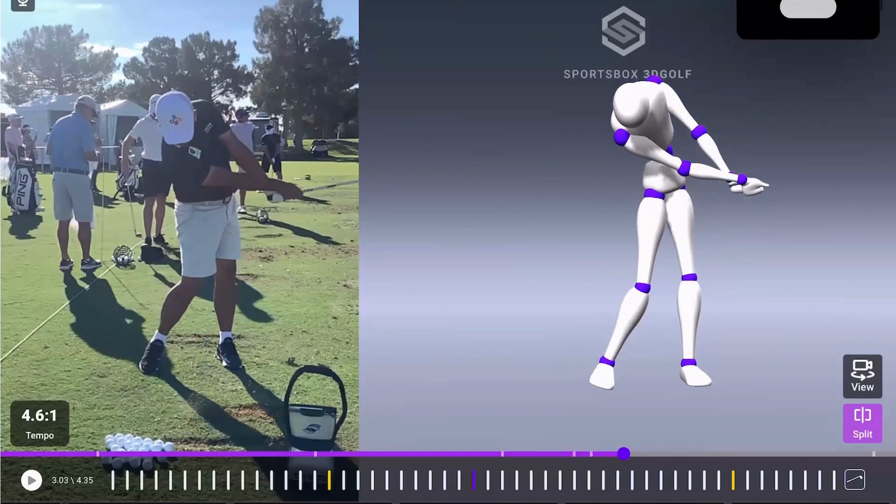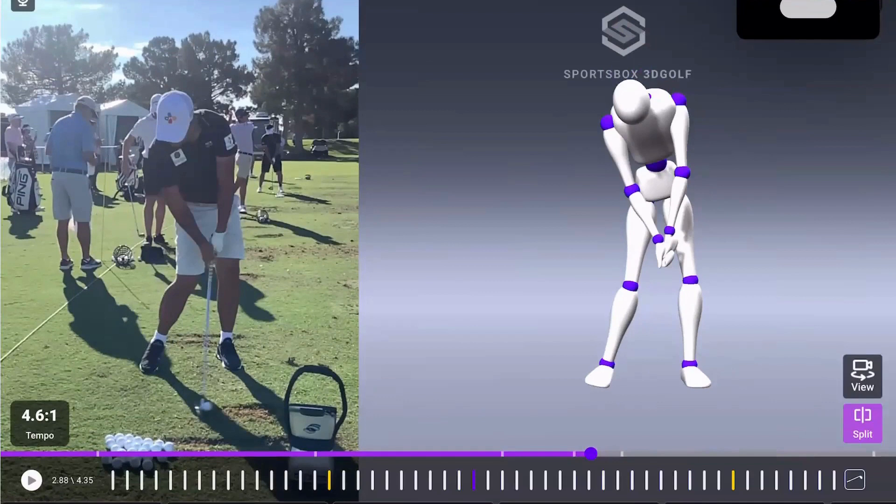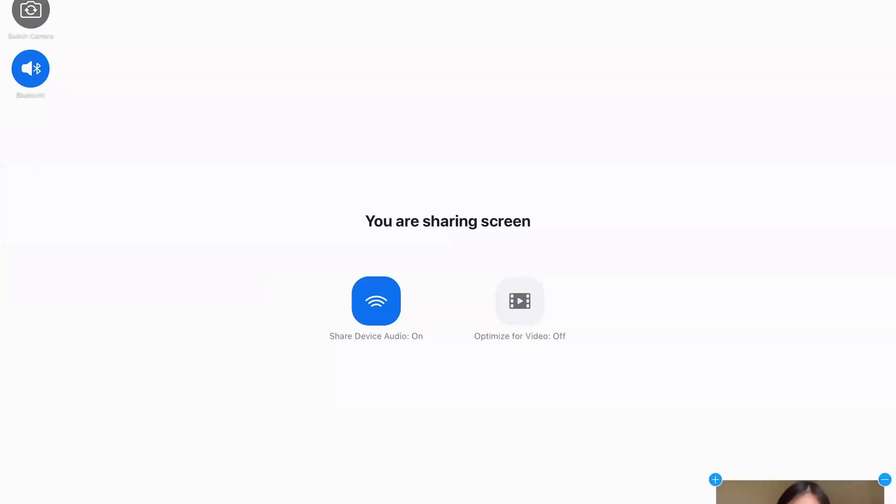I hope you guys enjoyed seeing two very different players and how to measure what they're doing with their body. For me moving forward, it's going to be much easier to use Sportsbox to help a player with a weak grip or a strong grip and see the matchups that will be required. Does anybody have any questions? Let me start with Brian Pate's question.